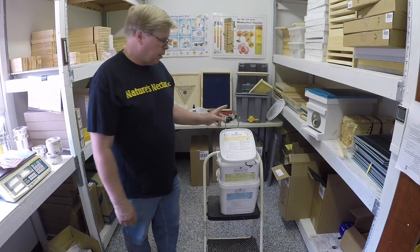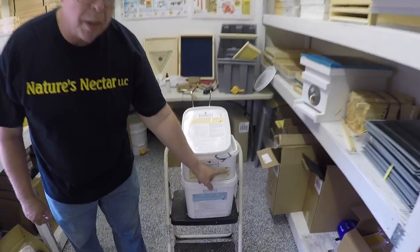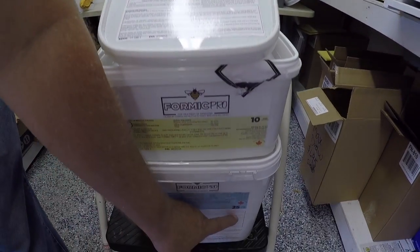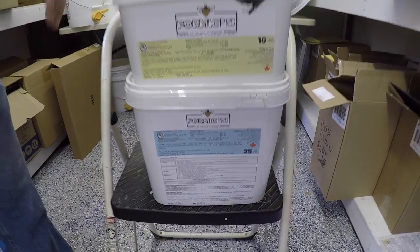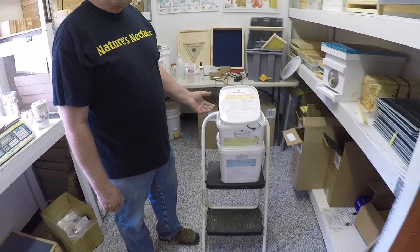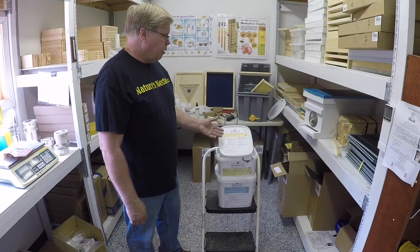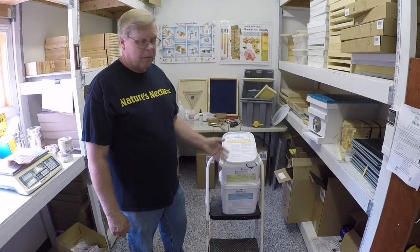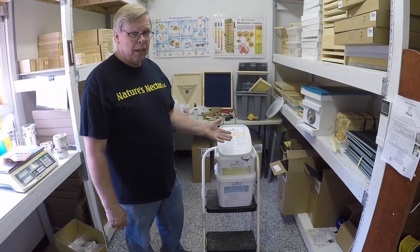Formic Pro is available in a two-treatment pail, a 10-treatment pail, and a 25-treatment pail. A nice thing about Formic Pro is it has a much longer shelf life than MiteAway Quick Strips. MiteAway Quick Strips had a shelf life of approximately six months, but Formic Pro has a shelf life of two years. So a person could buy a larger quantity and count on it still being good next year when you need to use it again.